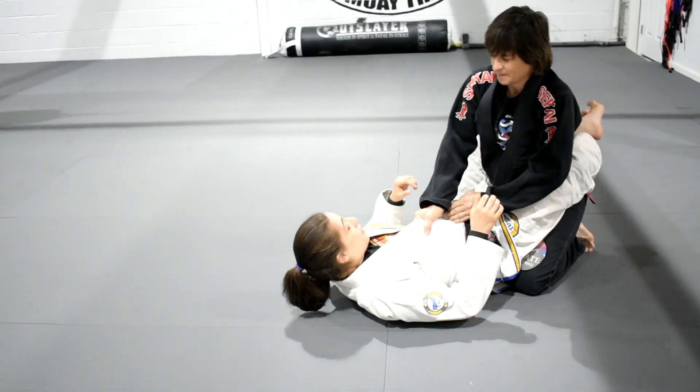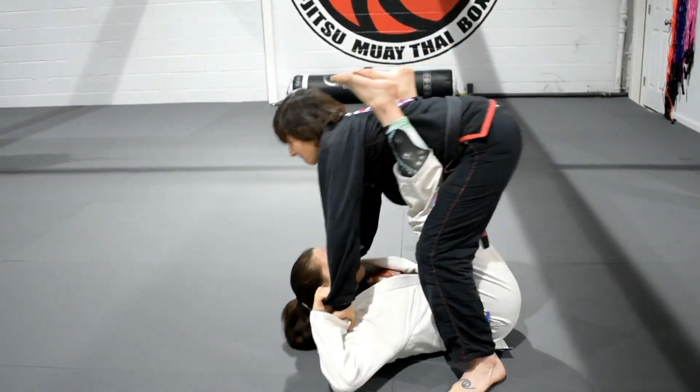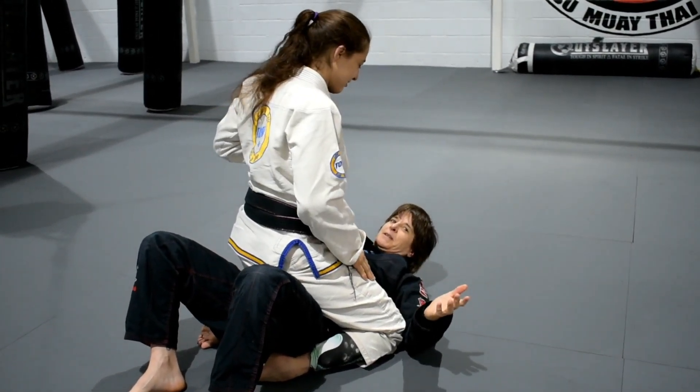So, Denise stands up and I get my cuff grips on her. No one's hurt.